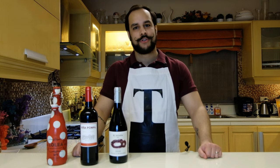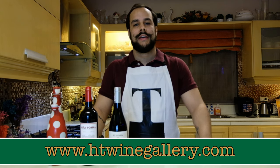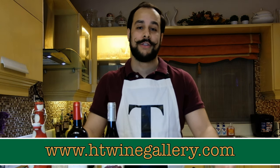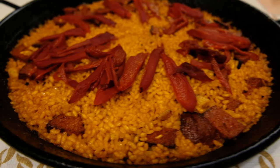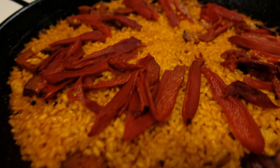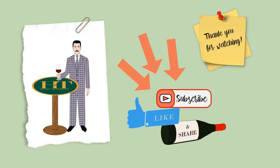Please enjoy your paella at home. We offer this paella package on our website, hgwinegallery.com. Get yours and enjoy your paella with your wines. Cheers! Thank you for watching this episode — don't forget to subscribe, like, and share.